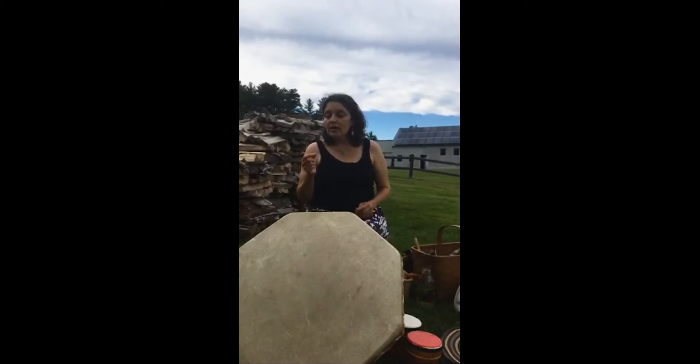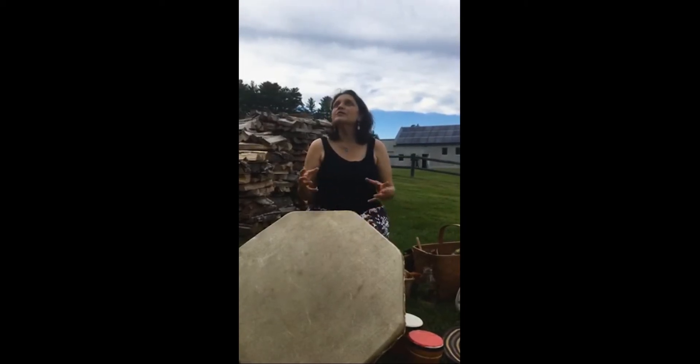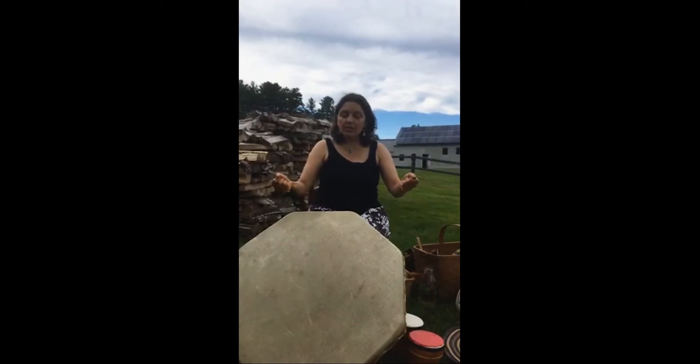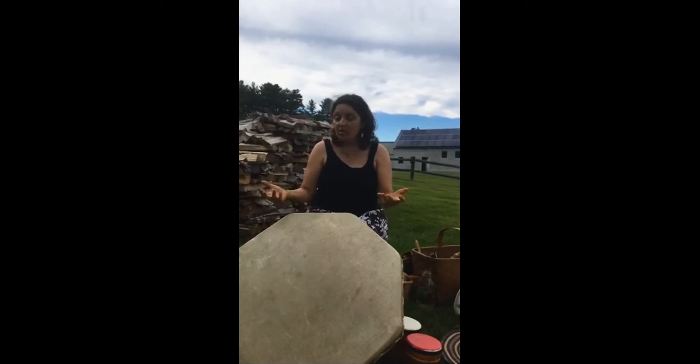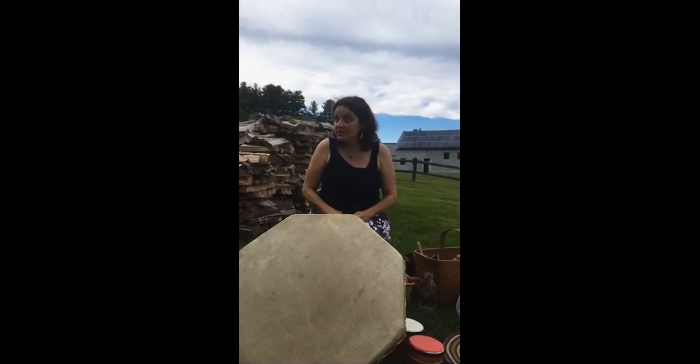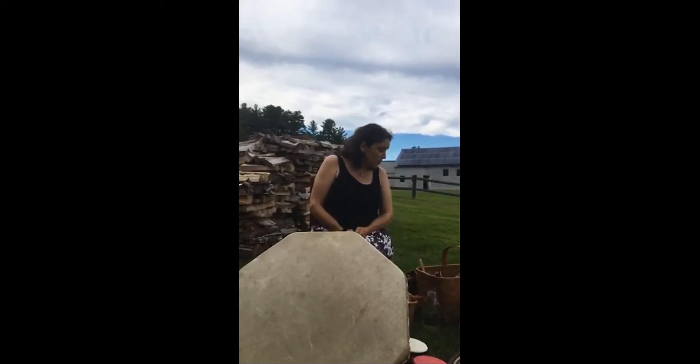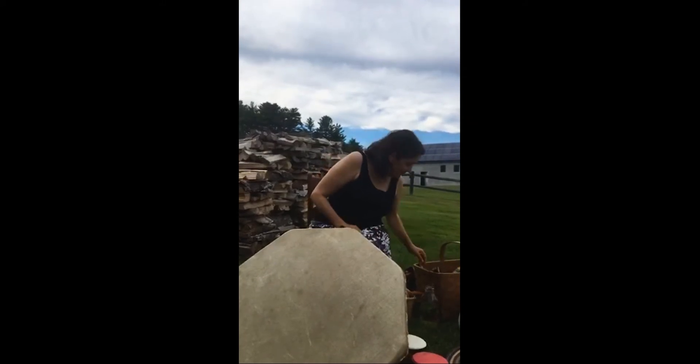I want to talk about what instruments sound well together, because one of the things I've noticed is that sometimes I go into a classroom and they'll bring out a plastic bin full of — please forgive me — trash. I just look at it and I'm horrified, because they're not musical instruments.